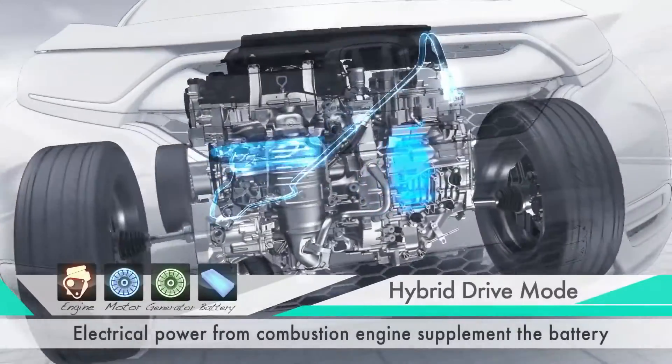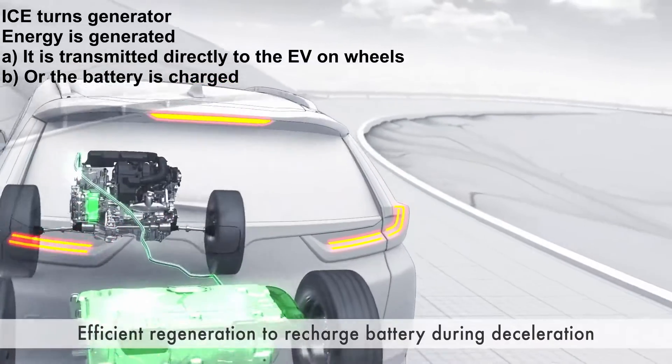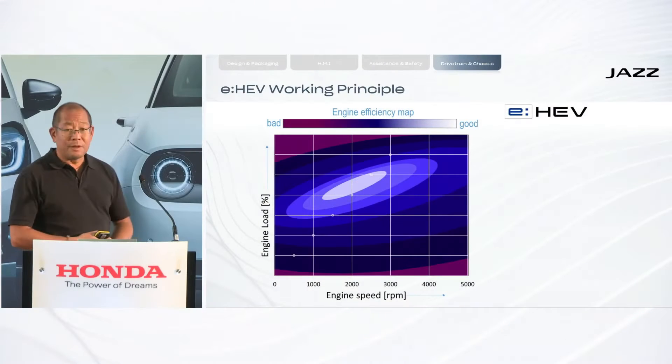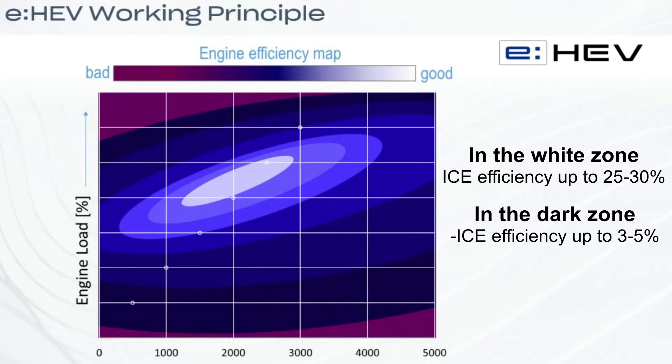The second mode is the hybrid mode. In this setup, the internal combustion engine is linked to an electric motor that serves as a generator. Imagine the engine operating like an outboard motor on a boat, restricted to a narrow RPM range and with optimal load. The white zone on this graph indicates the most efficient operating range for the internal combustion engine, while the darker area signifies inefficiency. For traditional non-hybrid cars, reaching this efficient zone is nearly impossible. However, when the engine acts solely as a generator, it operates under controlled conditions, making it possible to maintain peak efficiency — around 2000 RPM with a 70% load.